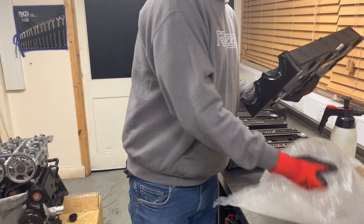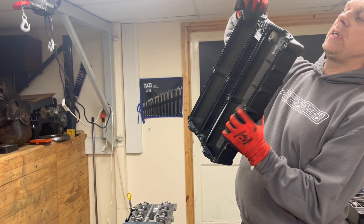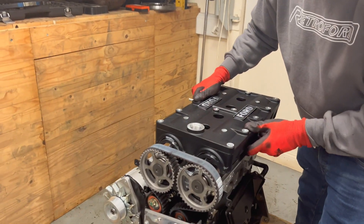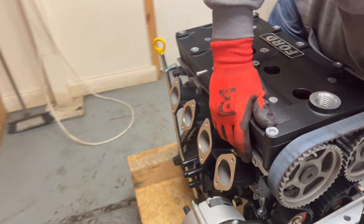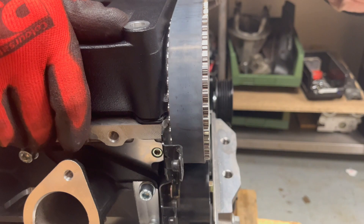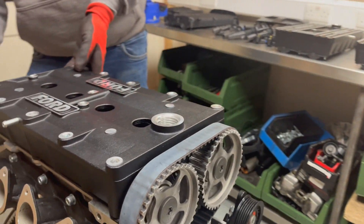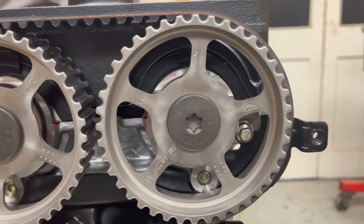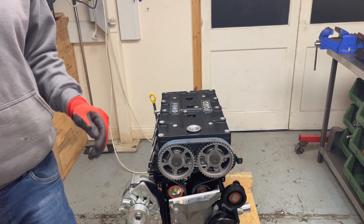This is the bit where you've got to be careful and make sure that this gasket here is seated correctly. You can just see through the front of the pulleys here to make sure that you've got it located correctly. So once you've got that on nice and square, you can drop your bolts in.